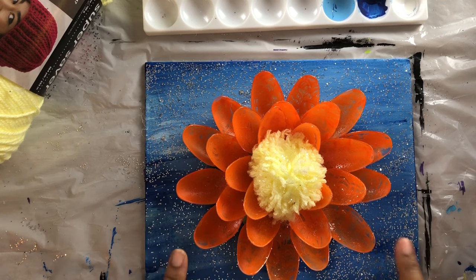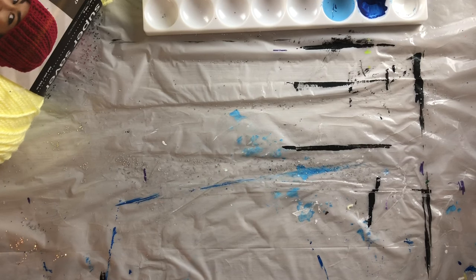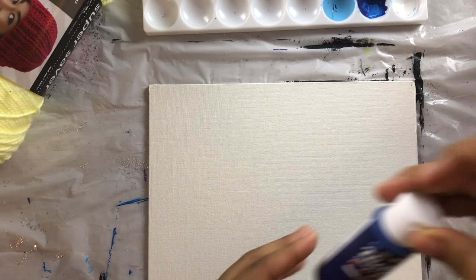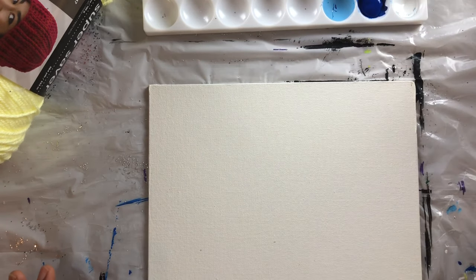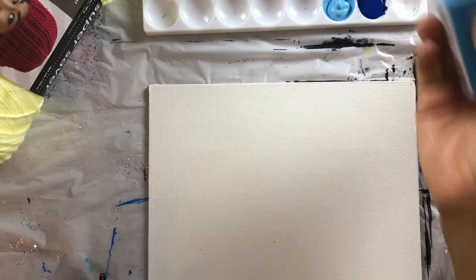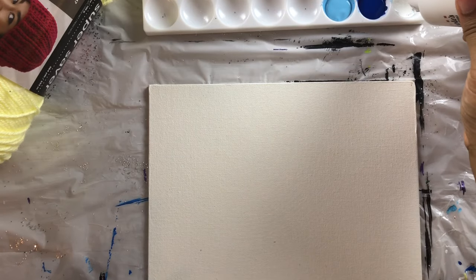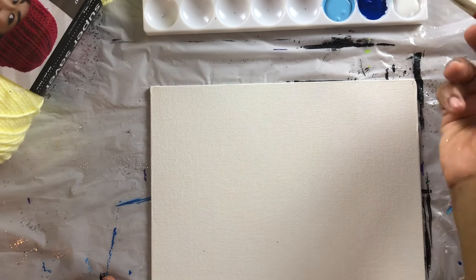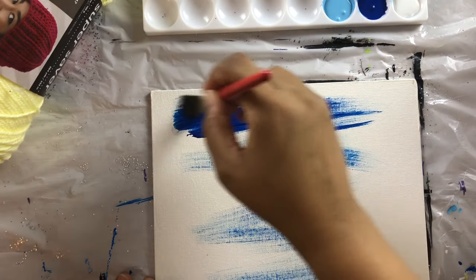We're going to start with painting the canvas. I'm going to move this one aside and bring out a blank canvas. I'm using acrylic paint — Admiral blue, Neptune blue, and white. I'm going to put all of that in and with a brush begin to paint my surface.